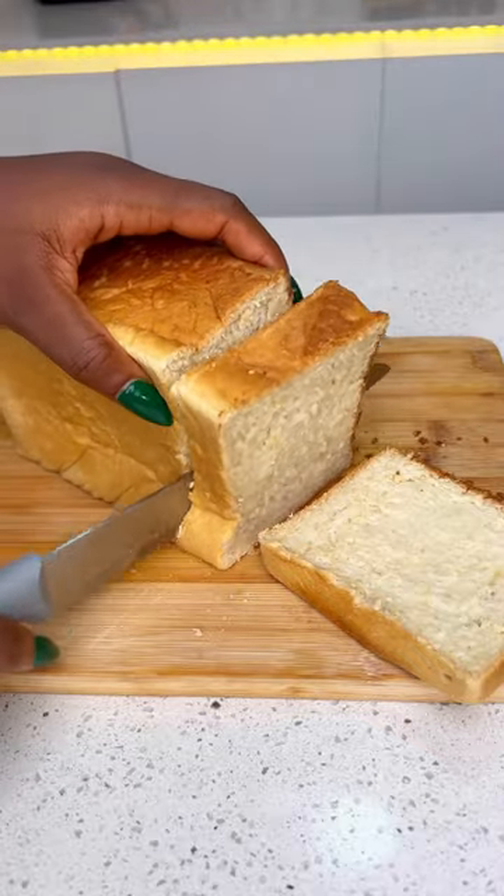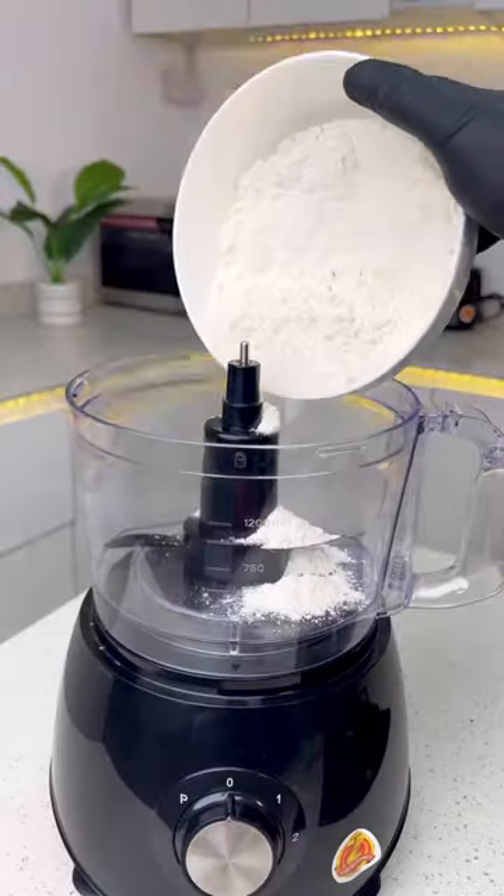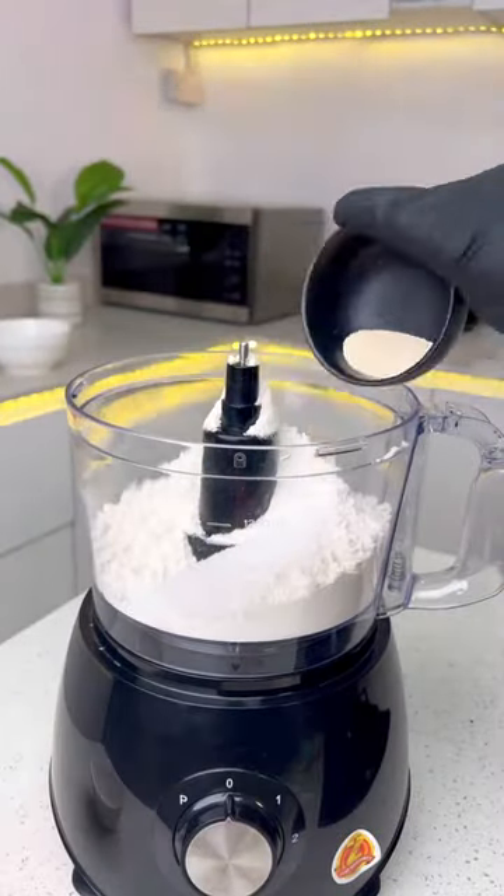No more sticking hands and arm exercises just to make bread. Hi faves, let me show you how to knead bread in 2 minutes using the Binatone food processor.